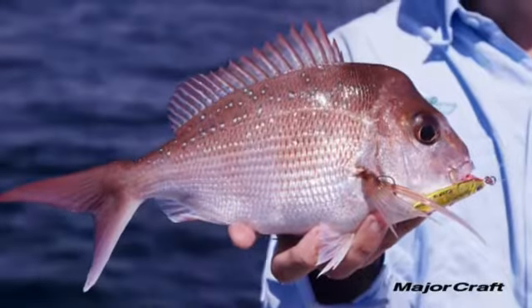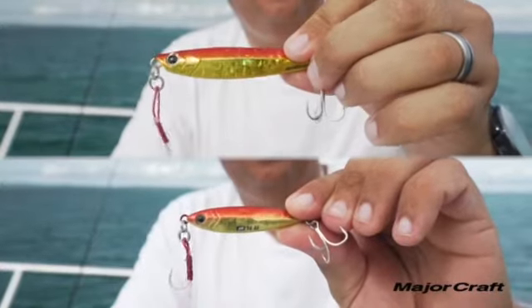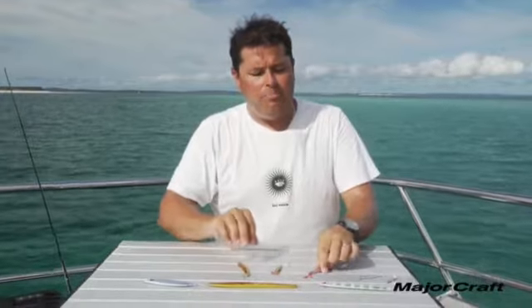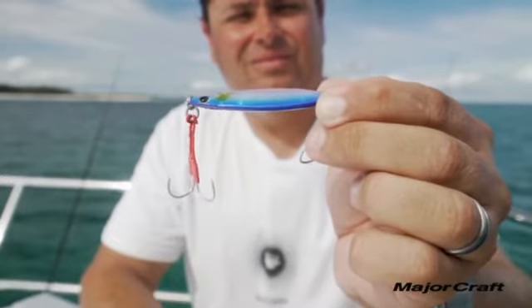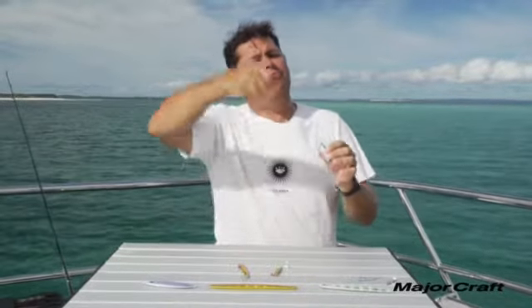The Jig Power Short and Tungsten have the same action — a slow flutter down — but the difference is that tungsten being a heavier metal means you can have a much smaller profile bait for the same weight. The Jig Power Slow is more of an erratic, wider wobble lure retrieved with a different method: instead of that quicker action you typically see jigging anglers use, you lift the rod tip and drop it back down — it's designed for that flutter-down action.